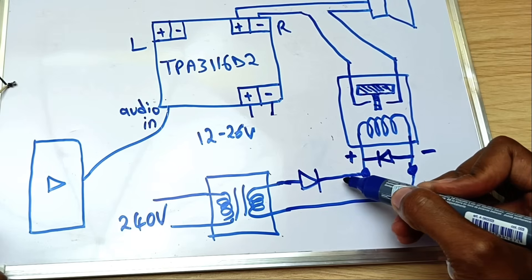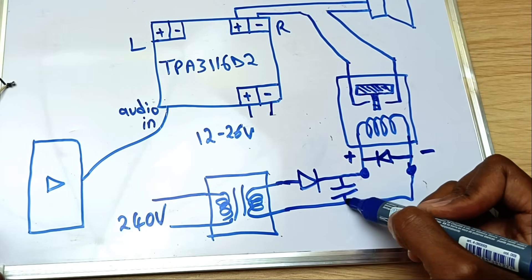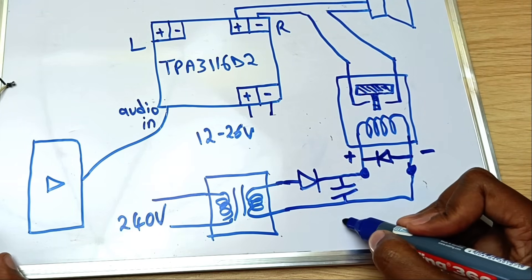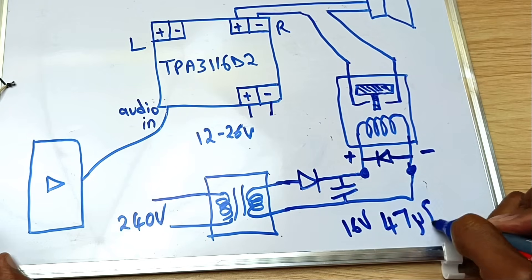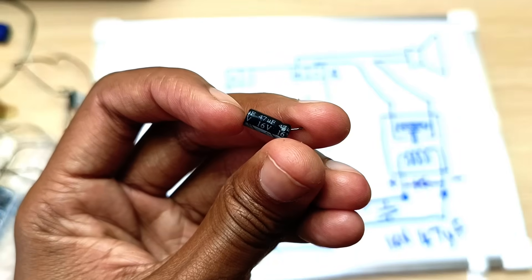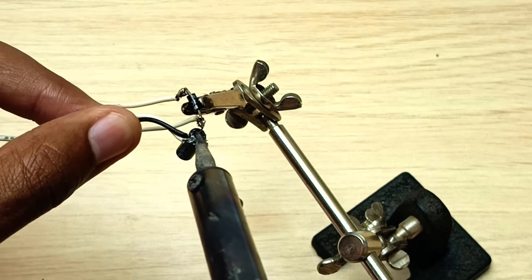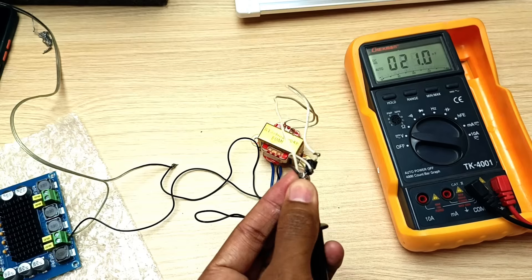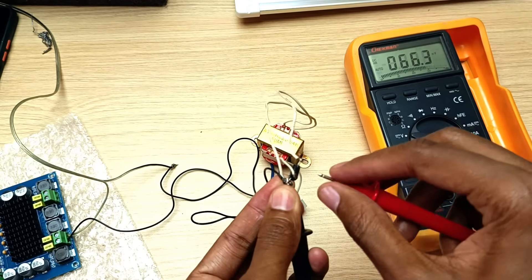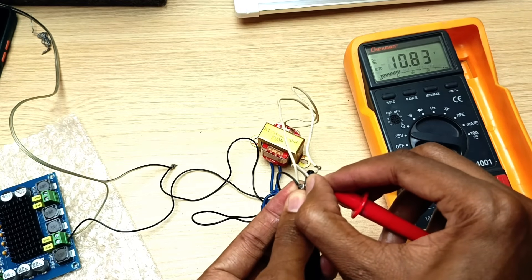To solve that problem I'll just introduce a capacitor here. Intentionally, I will use a low-value capacitor — I've chosen 47 microfarads at 16 volts. With the transformer plugged in, you can see that the output voltage is 10.8 volts.